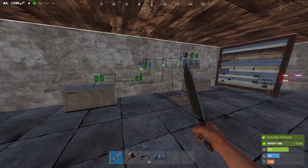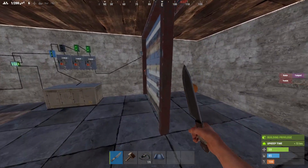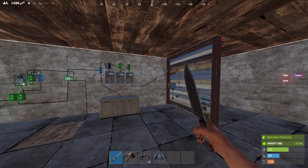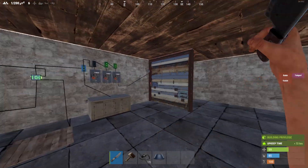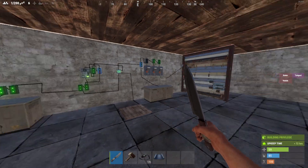Hello everyone, this is KingDeedity here and I'm here today to show you a quick system I made. I've actually used it for a long time. It's an automatic garage door system which is designed for you to use as many garage doors as you want with a minimum amount of setup and electricity.